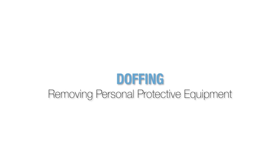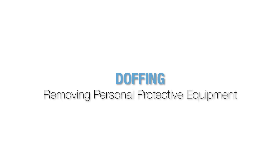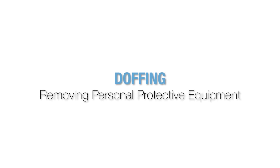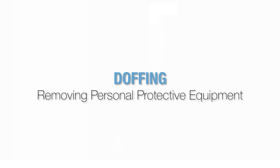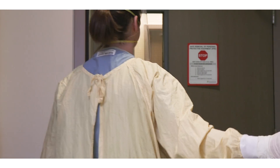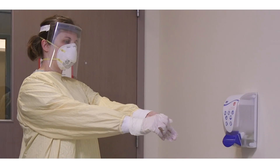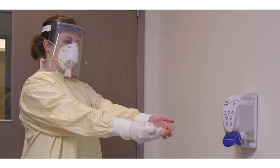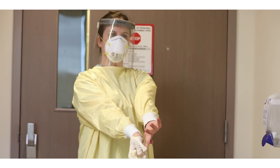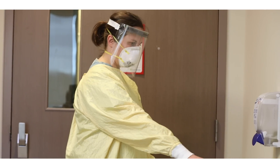The doffing process poses the highest risk of transmission to healthcare workers. Make sure to take your time removing your personal protective equipment. A guide will be posted in the anteroom outlining the steps of PPE removal for staff. Please refer to this guide when doffing your PPE. Step into the anteroom and ensure the door is closed behind you. Remove gloves using the glove-to-glove and skin-to-skin technique and place them in the garbage.